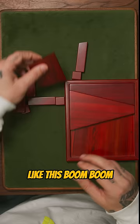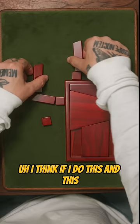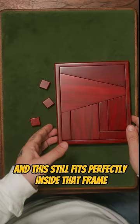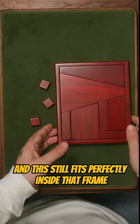Like this. I'm gonna take this, put that there. I think if I do this and this — yes, perfect. That goes there, that goes there, and that goes there. And as you can see, there are now three pieces left over and this still fits perfectly inside that frame.